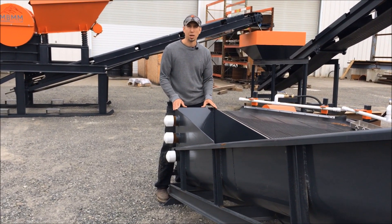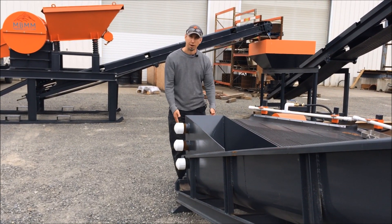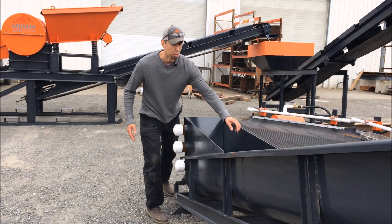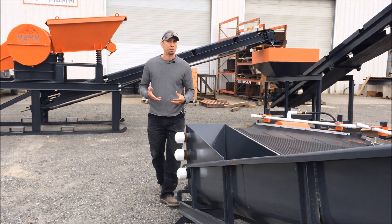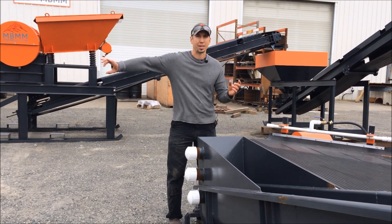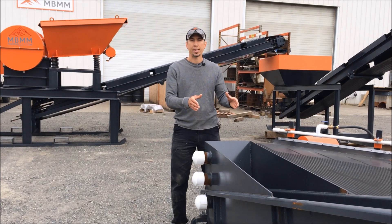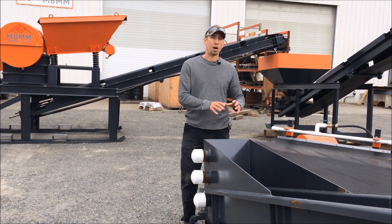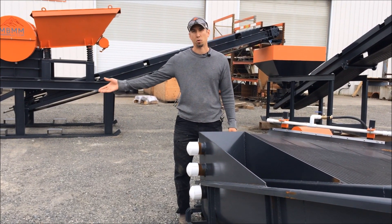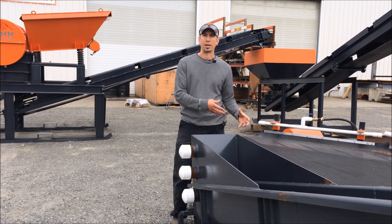In our previous videos of our one ton per hour system, we've actually dug a pit right here by the shaker table and put the spiral classifier down in the pit so that you have the elevator for the number four tailings to flow over this lip and into the spiral classifier. If you're inside or don't have the ability to dig a pit, you can pipe the number four shaker table tailings off outside of your building or downhill somewhere where you can dig a pit for your spiral classifier away from your shaker table. That way your tailings pond water can be close without having to be right inside the building.